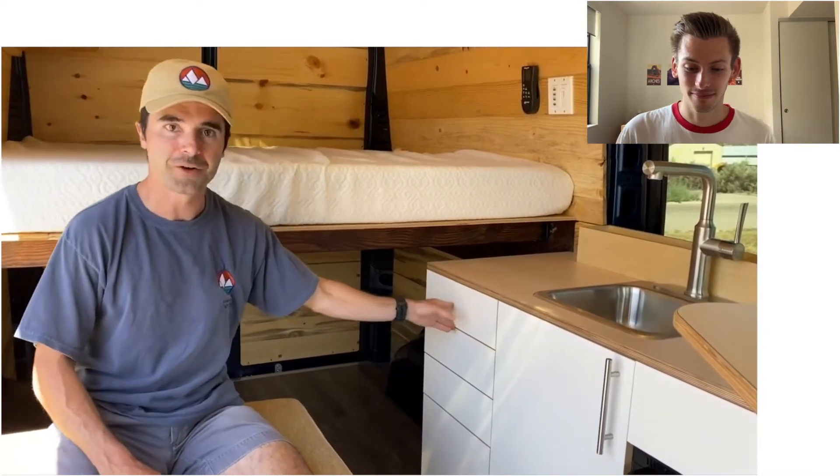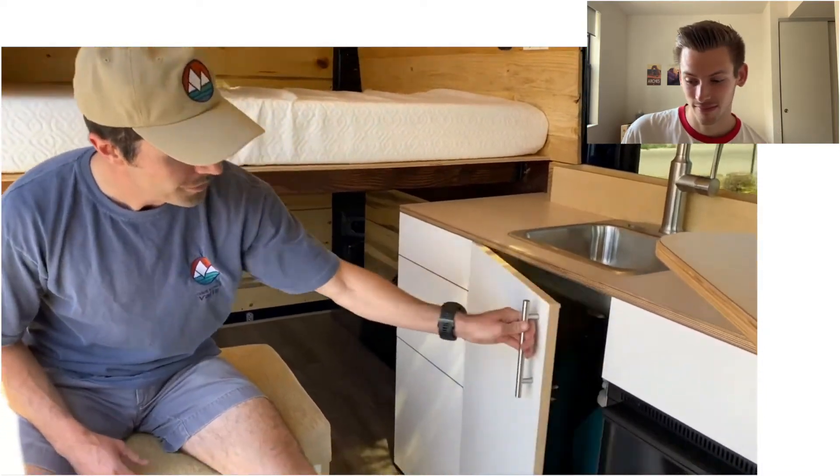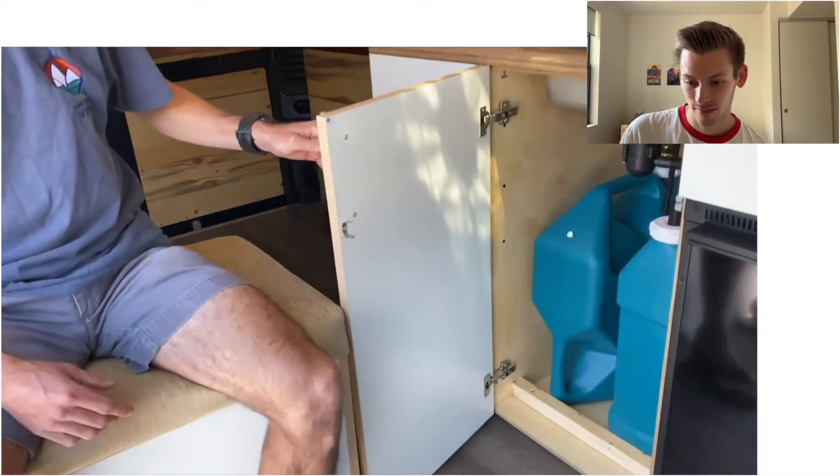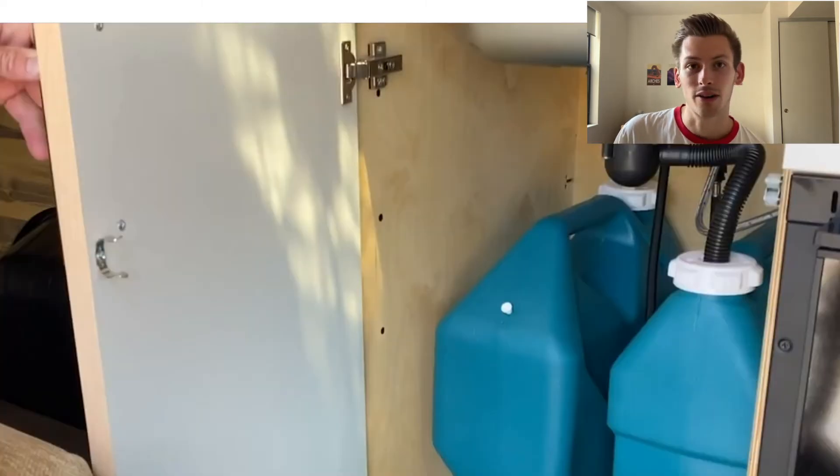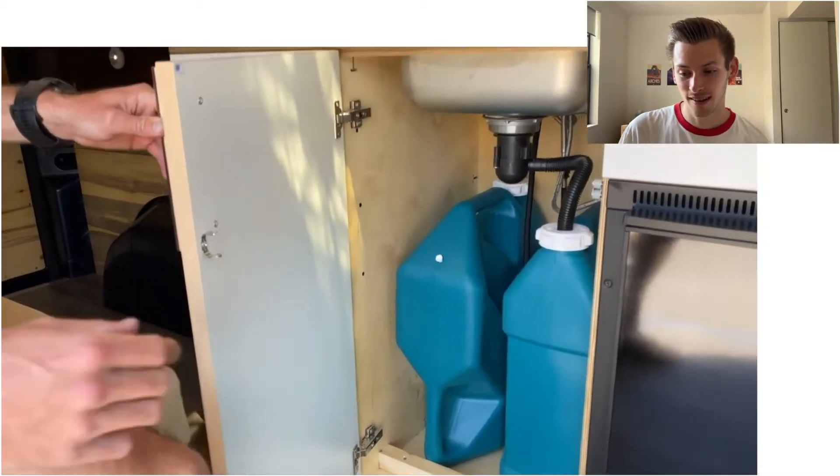No more drawers opening on the highway. Same simple sink setup here — two seven-gallon jugs, one clean and one gray. You can also see here for that pole drawer they have a little lock that keeps it in place as you drive. It's important to have those because otherwise stuff will fly out of your cabinets. You need those on every cabinet drawer in the van.